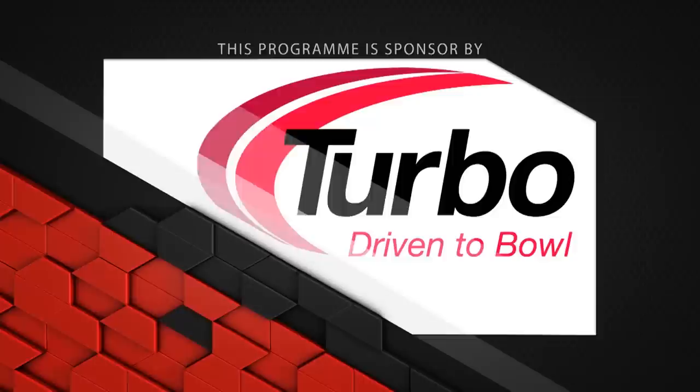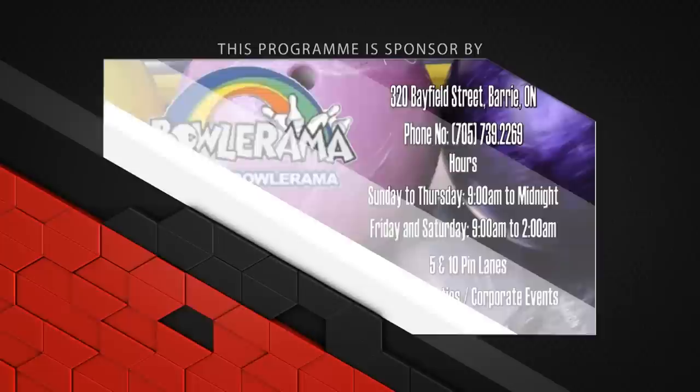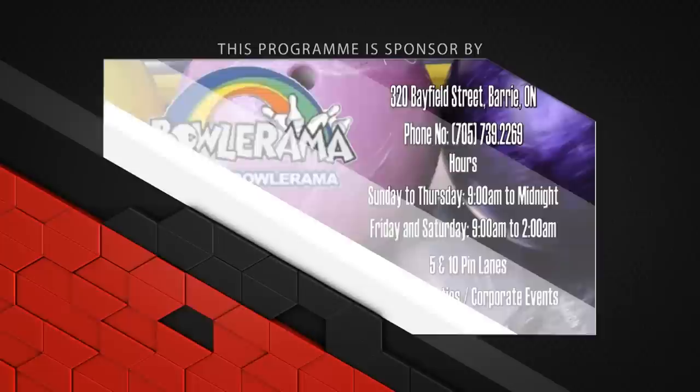This program is sponsored by Brunswick Bowling; Turbo Driven to Bowl for all the Quad 2 inserts and interchangeable thumb assemblies used in our equipment; The Row Zone Bowling Store located inside the Brunswick Zone, Mississauga, for all your pro shop needs; Dexter Shoes for the Dexter SST-8; and Bolarama for supplying all the lanes we film on.